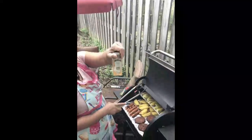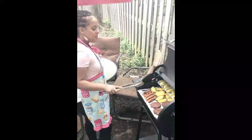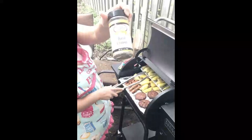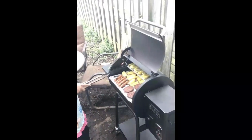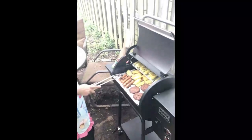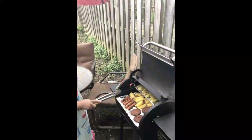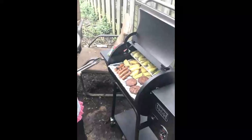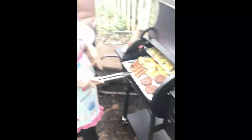I also used turmeric to season the squash. Turmeric is awesome — it's got a lot of great health benefits. If you watch to the end of the video, you'll see the slideshow. I used some basil leaves to season the squash. So for the squash, I used pink salt, turmeric, some basil, and sage. For the pineapples, I used the pink salt and a little bit of ginger. I didn't really season the burgers or the hot dogs, but I am going to put some vegan cheese on the burgers.